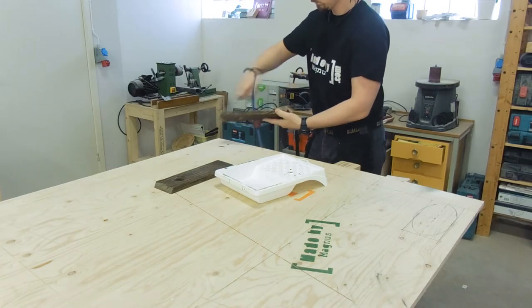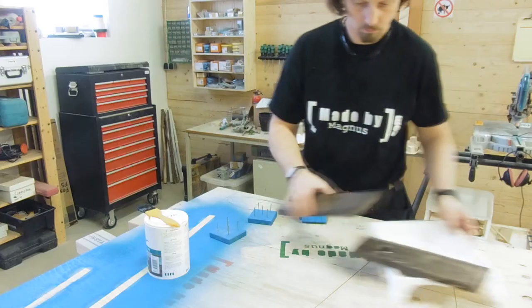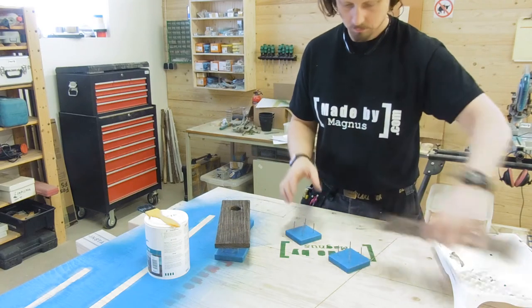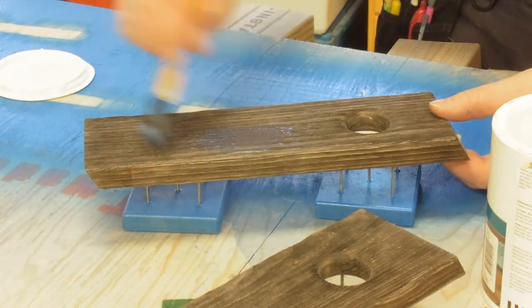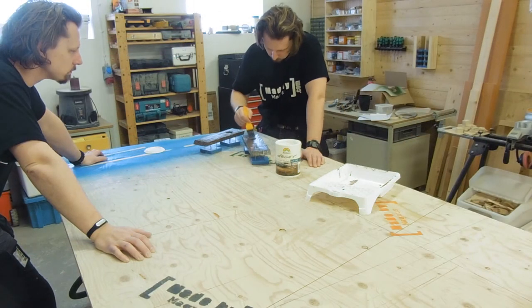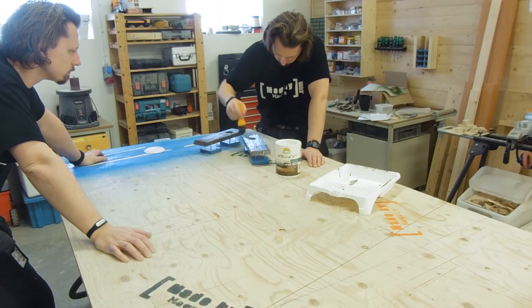I removed the dust with some compressed air and then prepared for some finishing. I used a water-based matte finish clear lacquer in two coats with a light sanding in between.